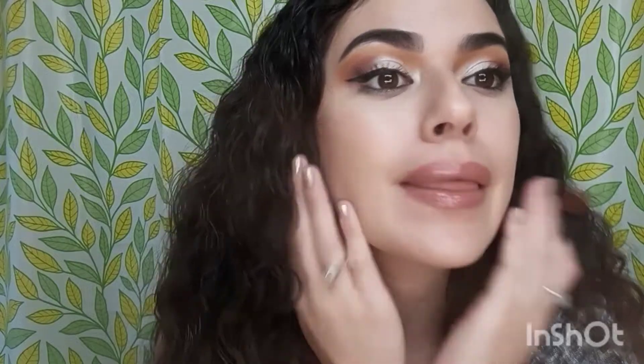Okay guys, I'm back and getting ready to remove all my makeup. I want to give you my honest opinion on this lip liner. As you can see, the lip liner still stayed on — you can still see that the lips are still lined and it's a fairly good lip liner.